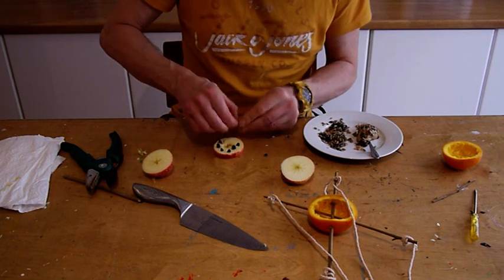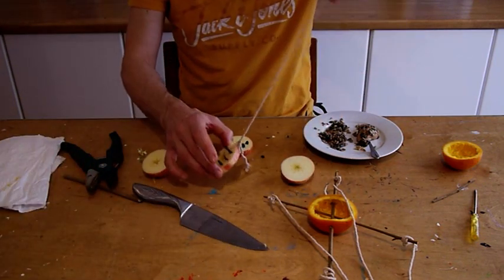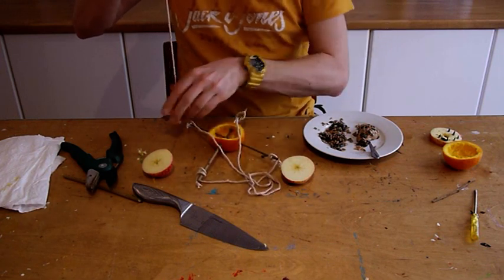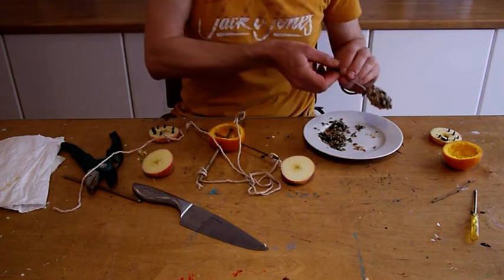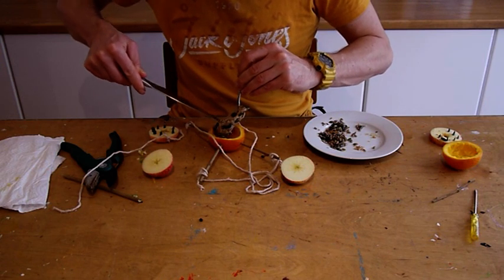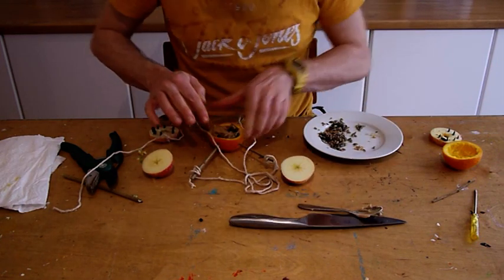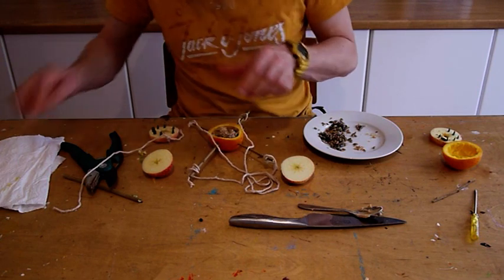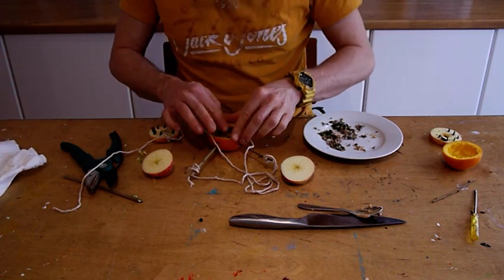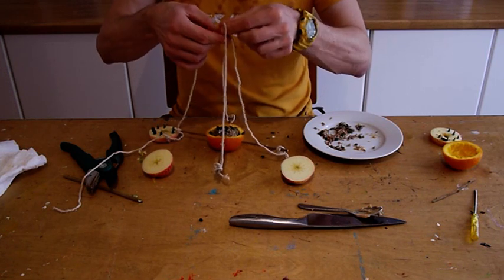I've made one earlier and tied a bit of string to it, so I can eventually hang it with the orange bowl. Now all I need to do is take my little peanut butter and use this knife to push it down into the bowl, and then top that up with a little millet and a bit more of the bird seed. And there you have it — your own natural orange bowl bird feeder.